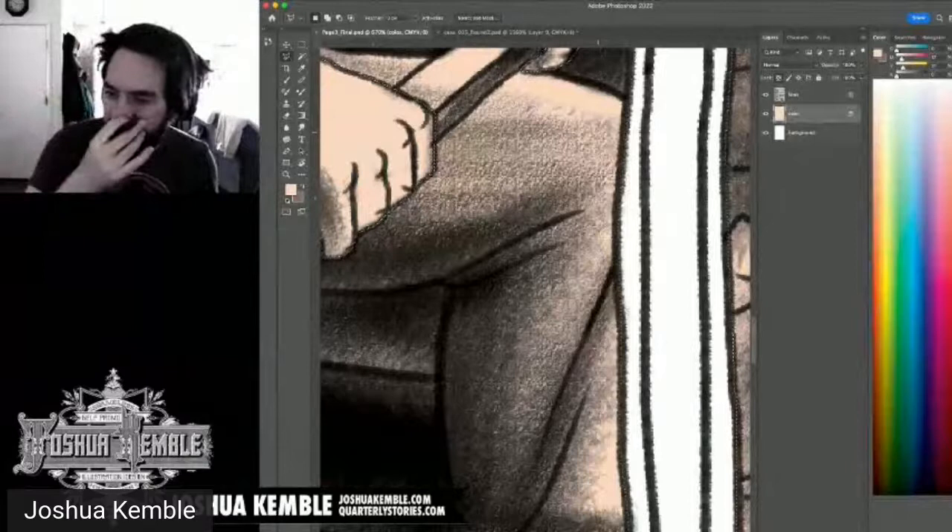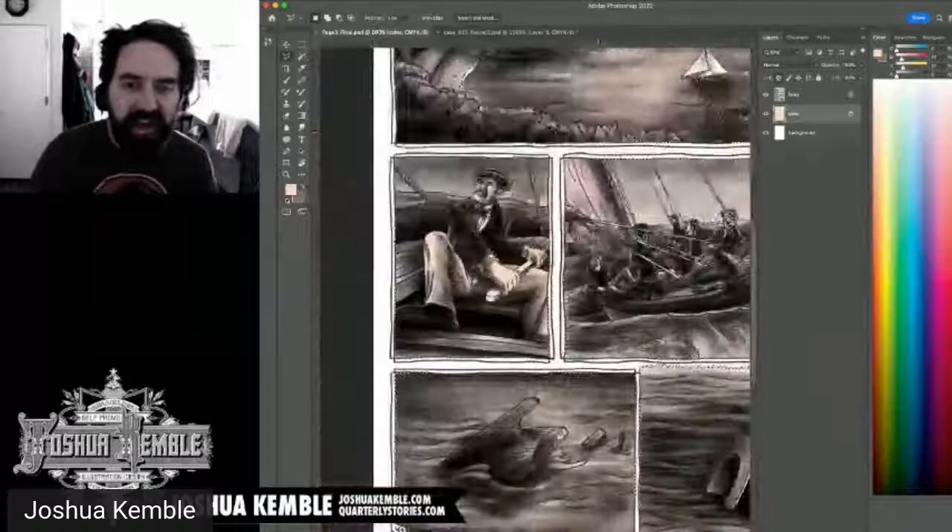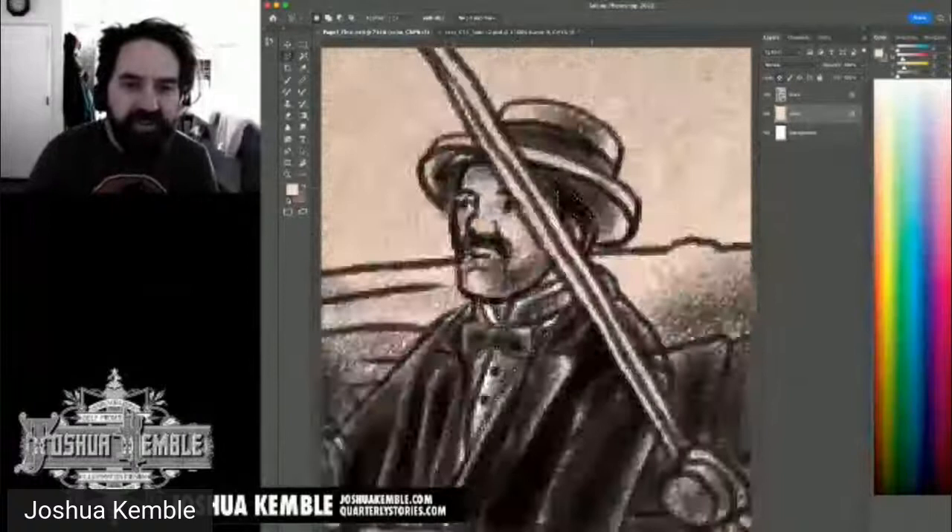A viewer agrees that coloring feels like a video game. Others compare art to a marathon or a sport. For me, the video game analogy fits better — especially for digital art — because you're working through stages, and the 'boss' is the challenge of making the art work.